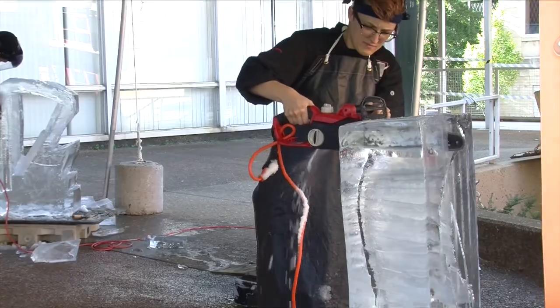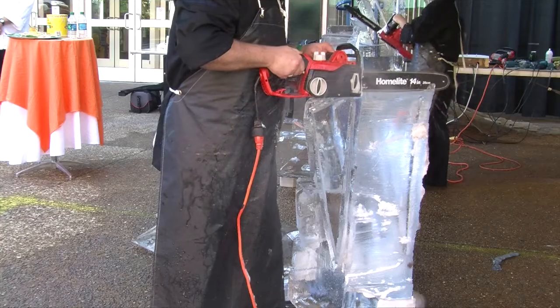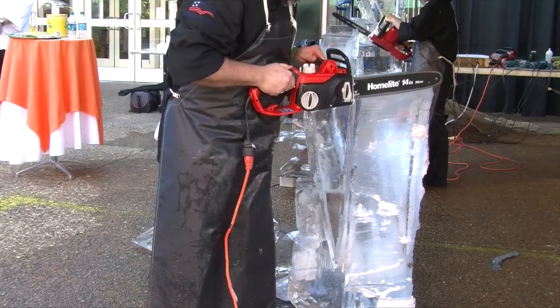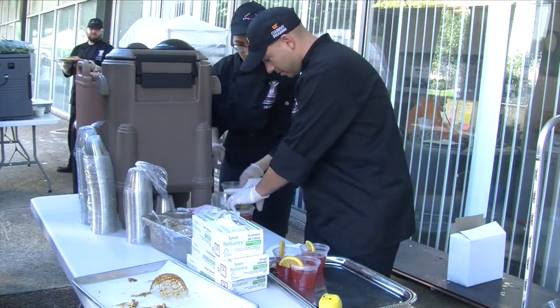It's a brand new experience for all of us, and it's been really, really exciting. Very different, but a lot of fun. We just get a chance to come out here and try something brand new.